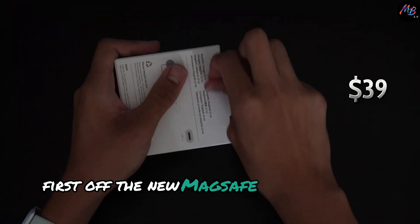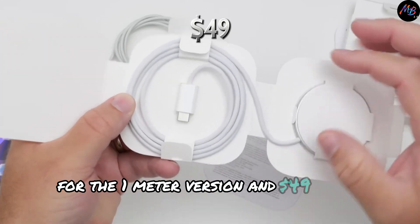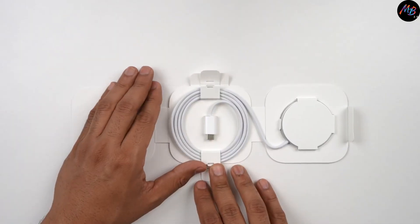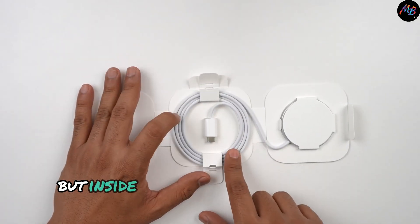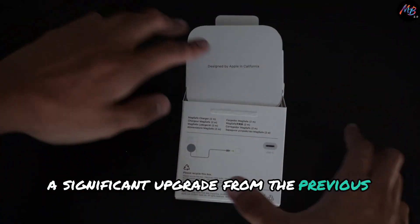First off, the new MagSafe charger comes in at $39 for the 1m version and $49 for 2m. The packaging looks familiar, but inside you'll find the new braided cable, a significant upgrade from the previous version.